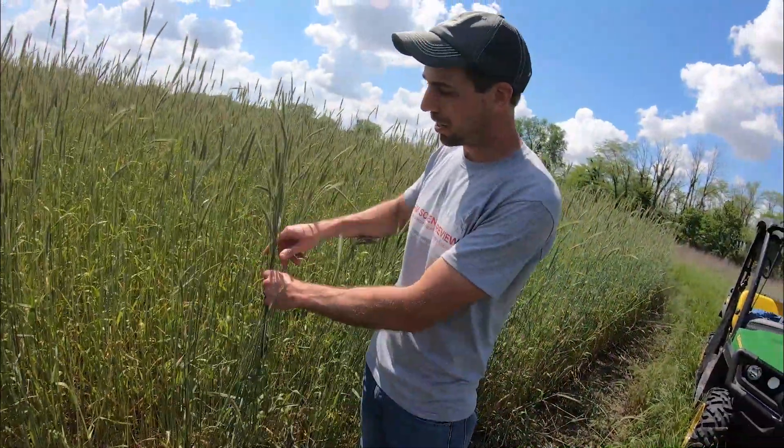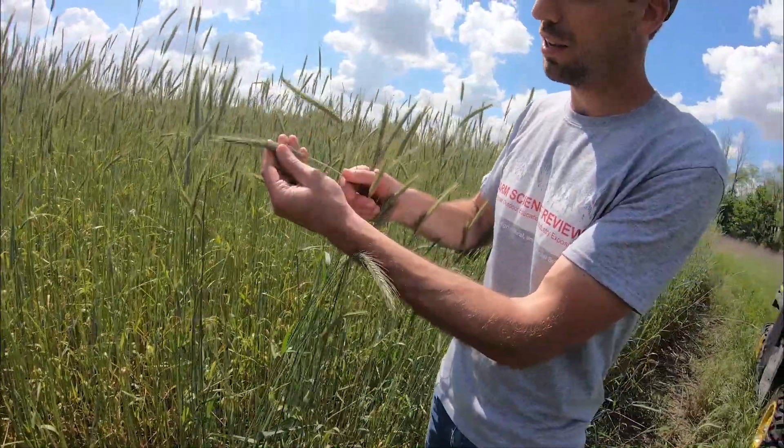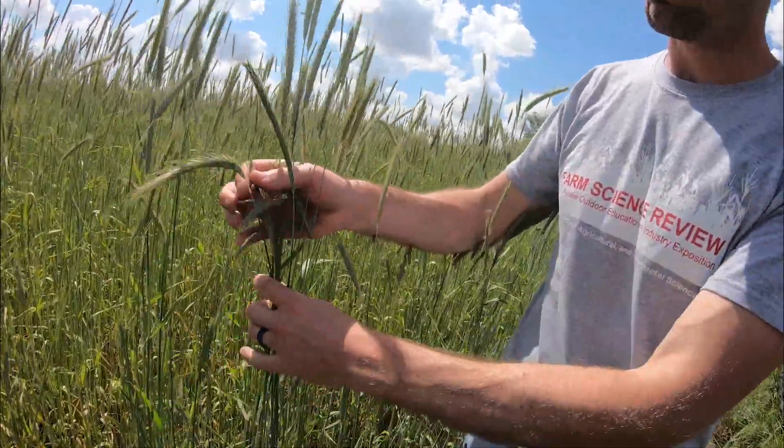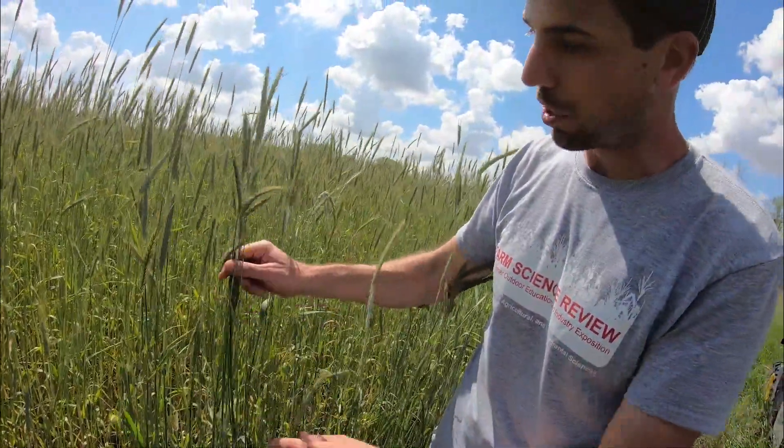This rye was planted in early October and it's almost getting ready to go to seed right here, as you can see. Ideally we don't want that to happen — we want to terminate this crop before it would drop seed.